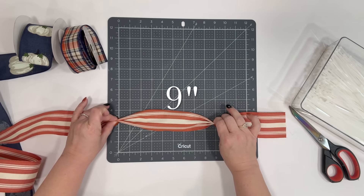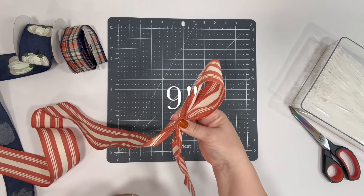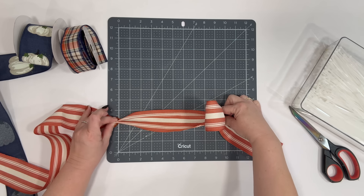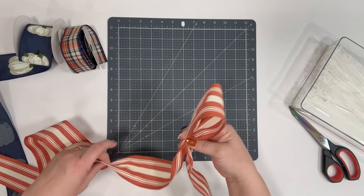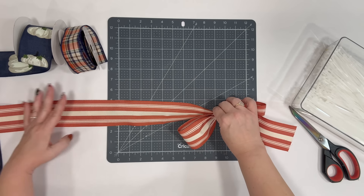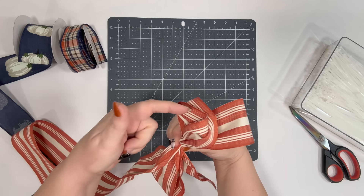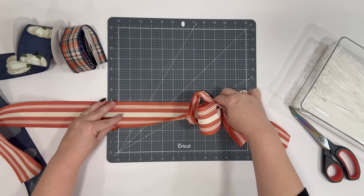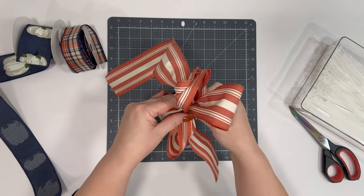I'm going to pinch it nine inches from here to nine inches there and meet it in the middle and grab it. Again measure nine inches here, nine inches here, gather and come to the middle. Let's do that one more time — nine inches, come to the middle. I don't care if your ribbon is all messed up; just do it one more time because that's what we have ribbon for.